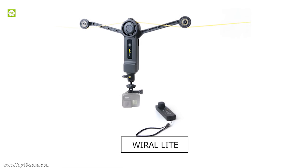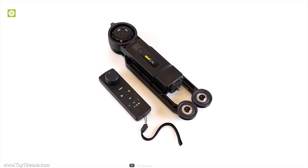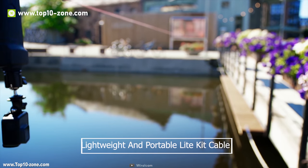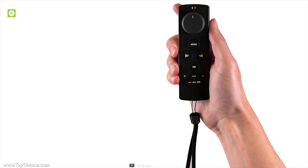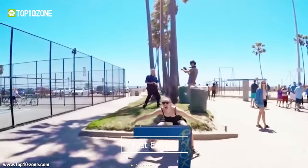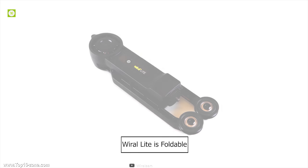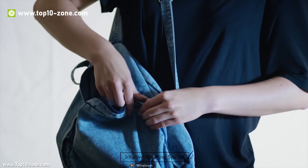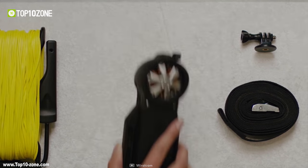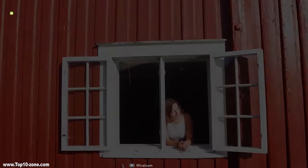Introducing the Viral Light, the next generation of portable cable cam that enables you to film easily in places even drones can't go. The lightweight and portable cable can extend up to 164 feet, allowing you to create unique videos that would be impossible otherwise. It goes fast enough to follow high-speed action and slow enough to capture the perfect timelapse shot. The Viral Light is foldable, making it easy to carry in a backpack, and with its intuitive mounting system it can be set up in less than 3 minutes. It is powered by a 12.6V lithium polymer battery that lasts up to 3 hours.